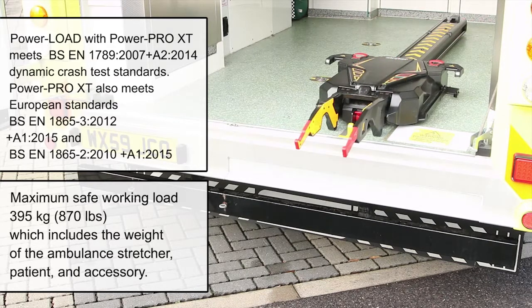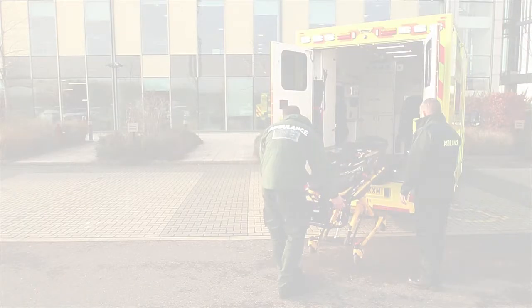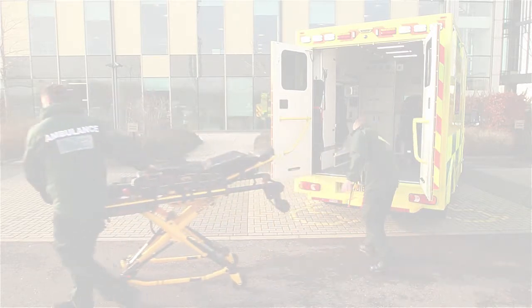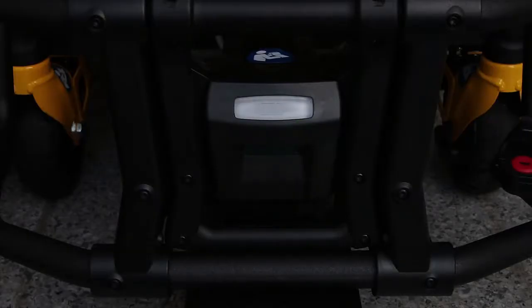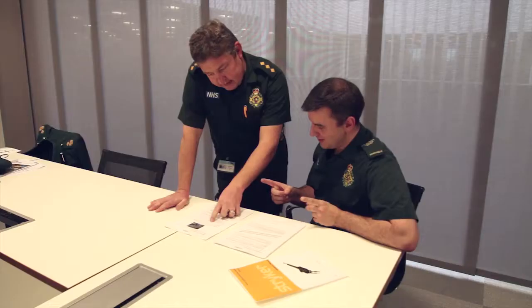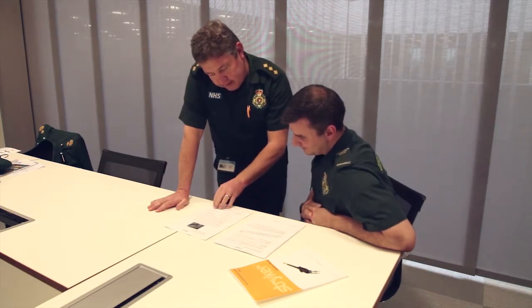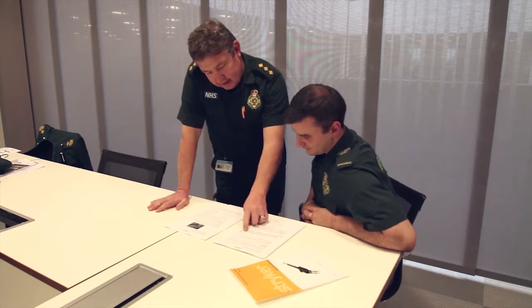PowerLoad with PowerPro XT helps to minimize the risk of patient drops by supporting the stretcher until the wheels are on the ground. There is only one operator required for an unoccupied stretcher and two operators for an occupied stretcher. Make sure the battery is fully charged before first use and before training. Have a qualified person use the checklist and operation instructions in the Operations and Maintenance Manual to check PowerLoad functionality.